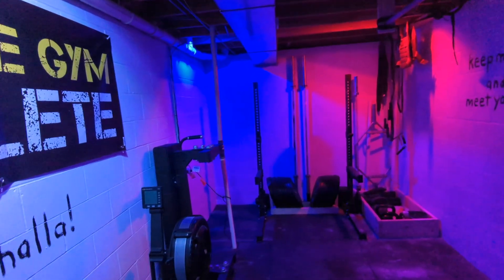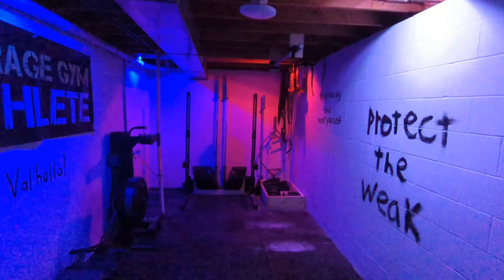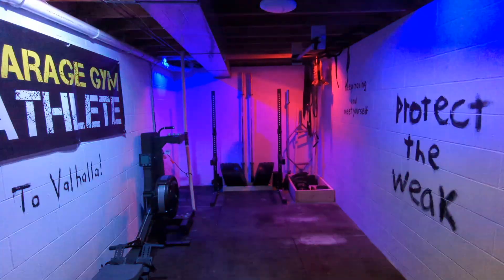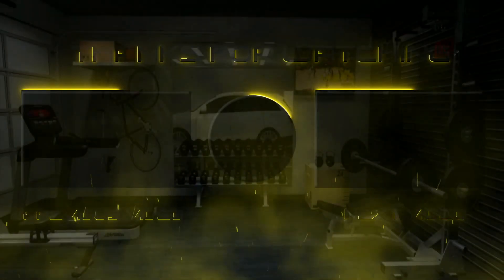Lastly, get yourself some LED lights. It's fun — how often do you get to do squats with flashing lights around you? Unless you're doing them illegally and getting arrested, it's a lot of fun. So get you some LED lights. That's it — keep moving.